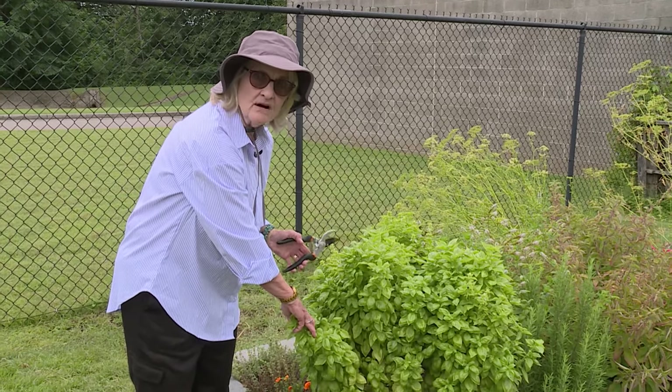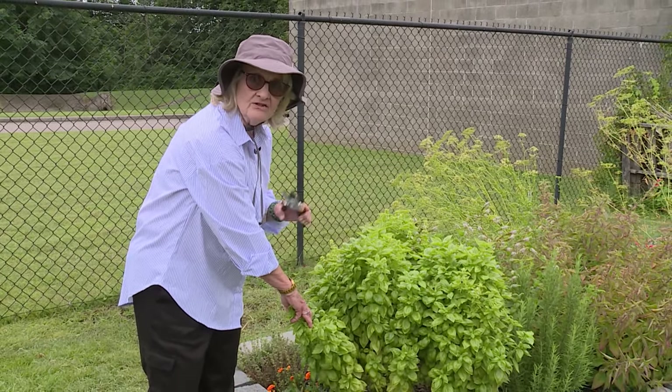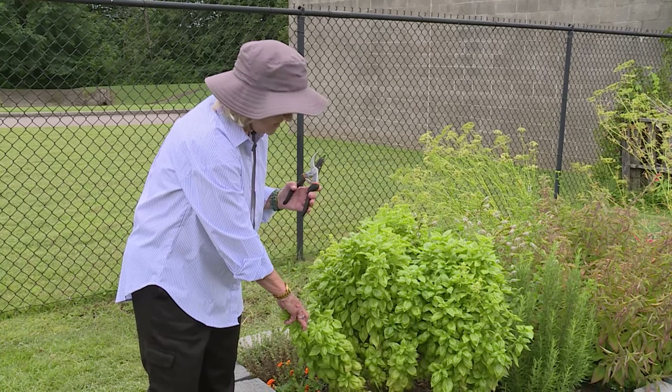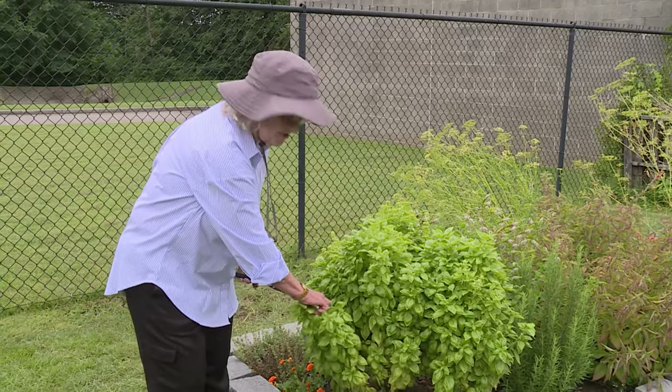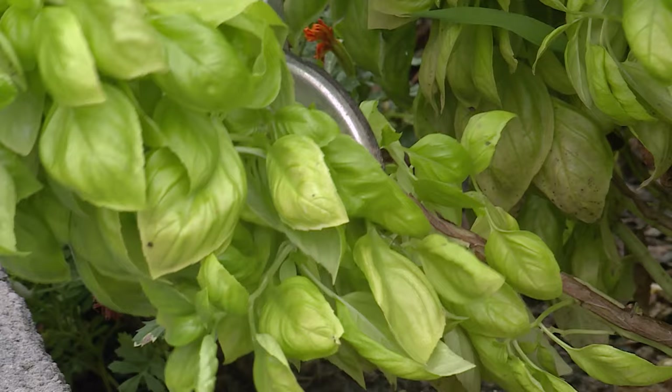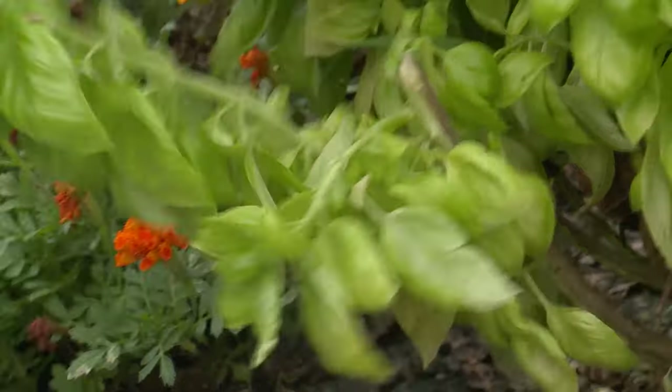We're not going to take the whole plant, but because basil is an annual, at the end of the growing season you do need to take the whole plant, or you can hang it up in a dark, kind of hot place to dry. But right now we're just going to cut it a little bit above where it's got some growth that can come back out.